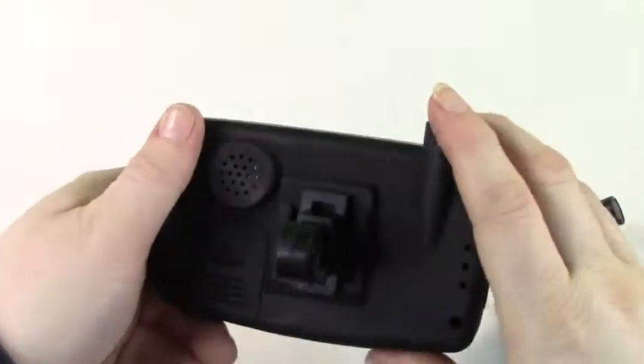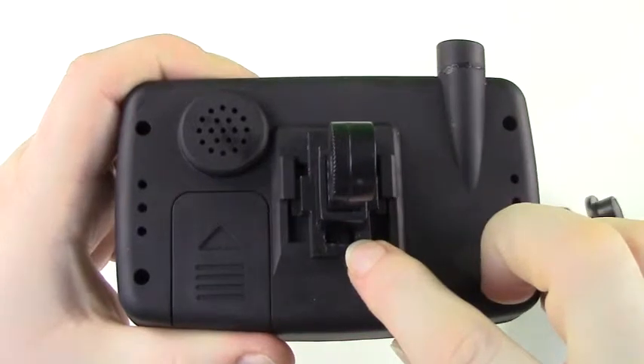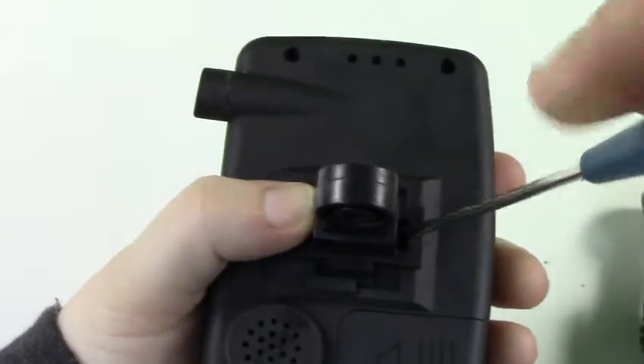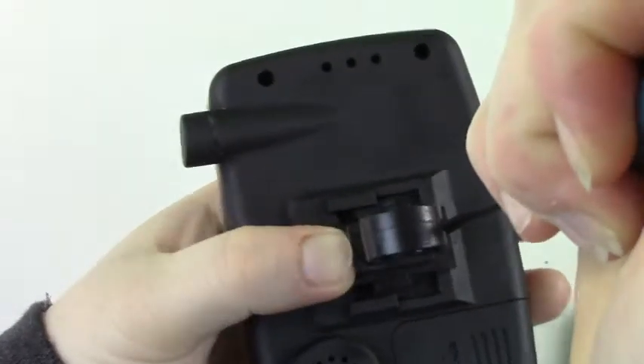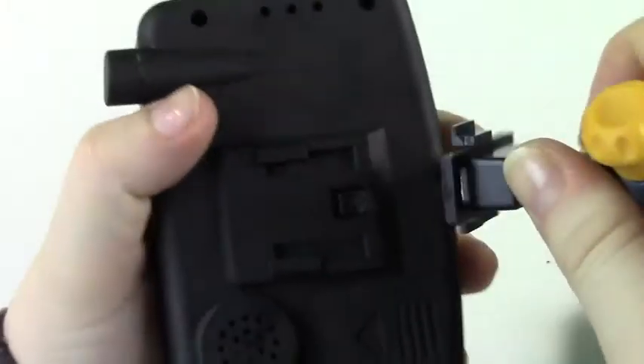Do not try and remove the stand by force. The small tab will prevent you from doing so. Using a small tool or screwdriver, press the tab down and push the stand down at the same time. It will then click and come free.